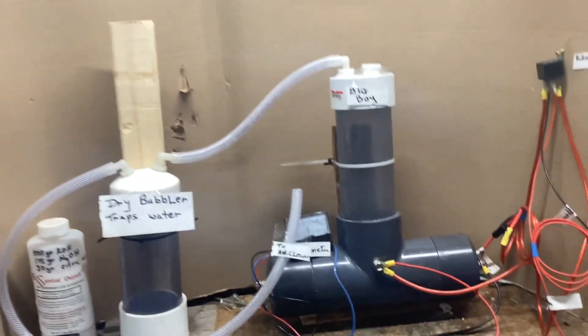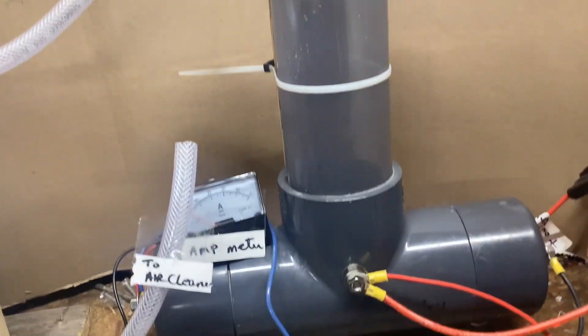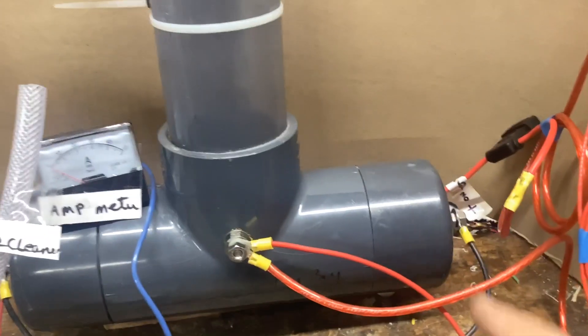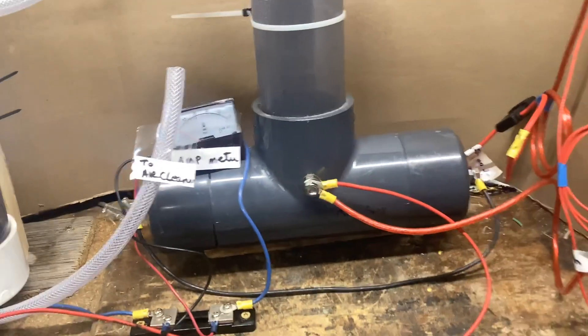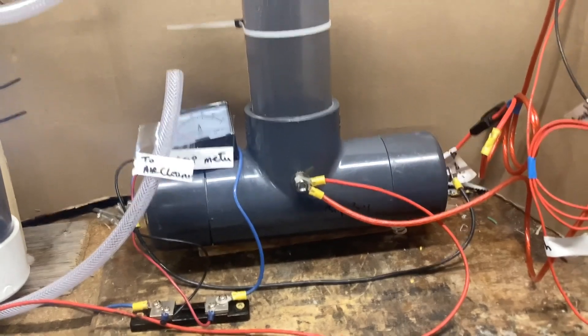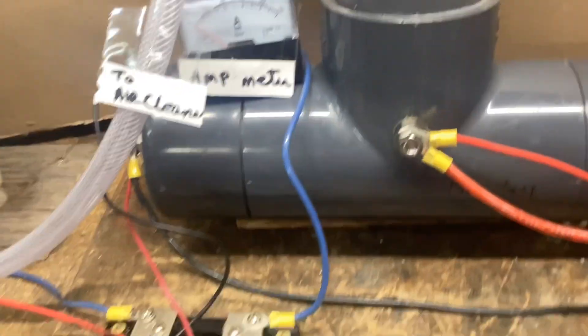This is the big boy all set up. Let's zoom in — there it is. There's no power on it. It's got two cells, one there and one there. Each end has a negative, each end has a positive, and it joins in the middle. I have a 50-amp meter and a 50-amp shunt.